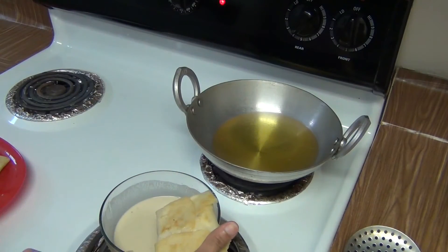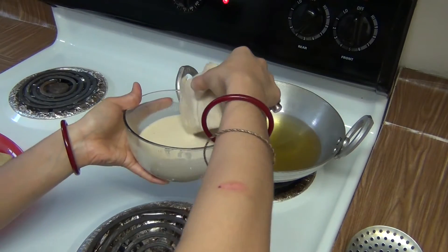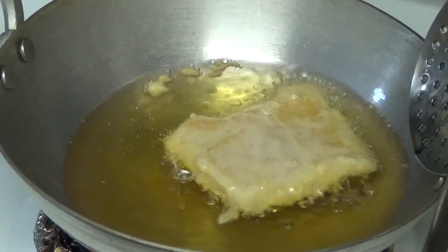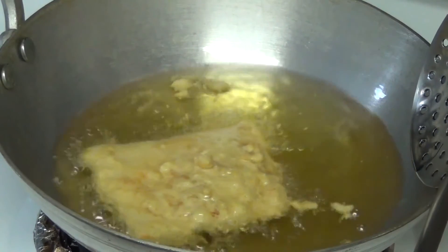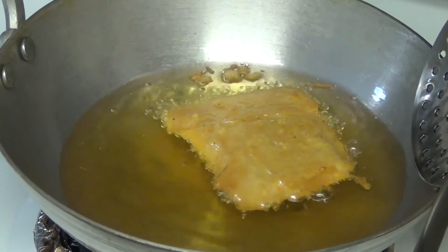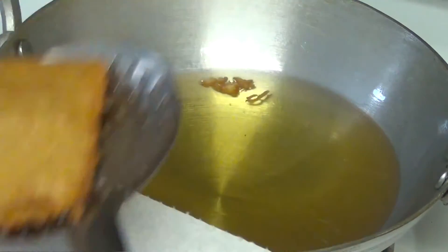Now I am going to fry the chunchi pitha. The oil is hot on medium heat. Dip the pitha in the batter and fry it. Turn it to the other side. Fry it until it looks light brown. It looks light brown.